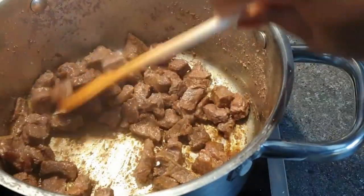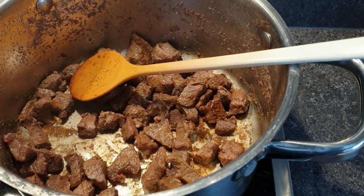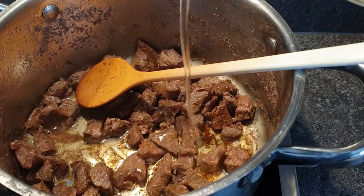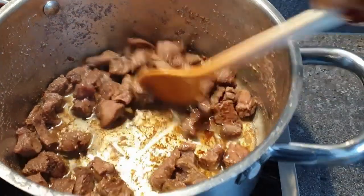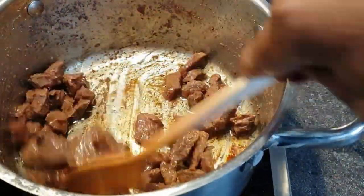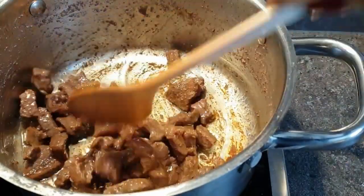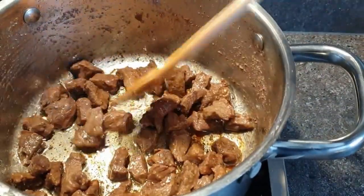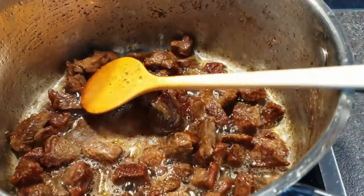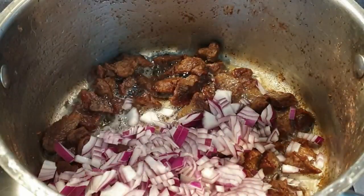Now that the meat has cooked soft and tender, I'll go ahead to add in some oil. Do not add too much or too little, so that your pilau is not dry or oily. I have not transferred the beef to another pot because we want to build and retain the flavors in the same pot. What we are going for is a crispy golden brown on the beef, so be patient and let the meat shallow fry until we get that.